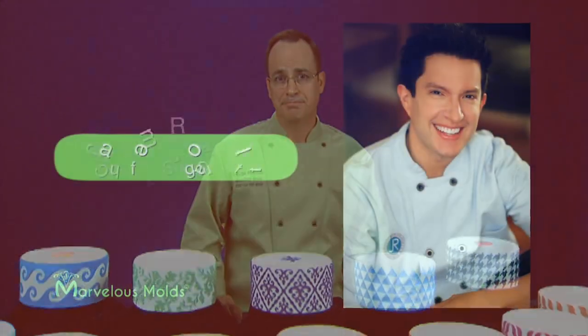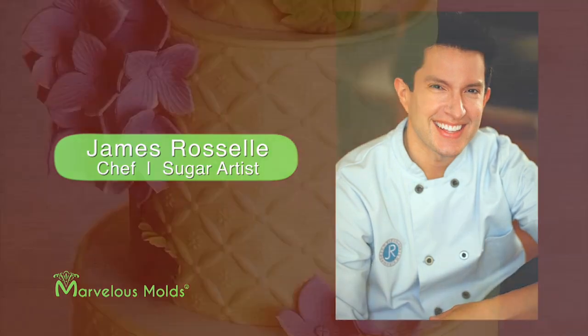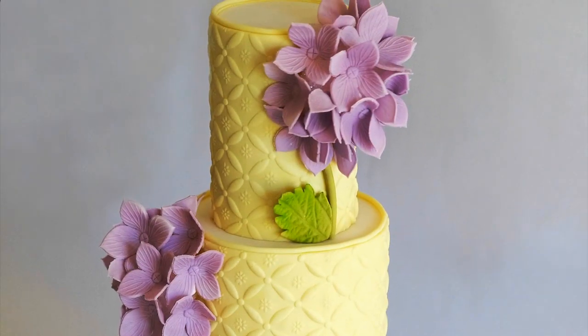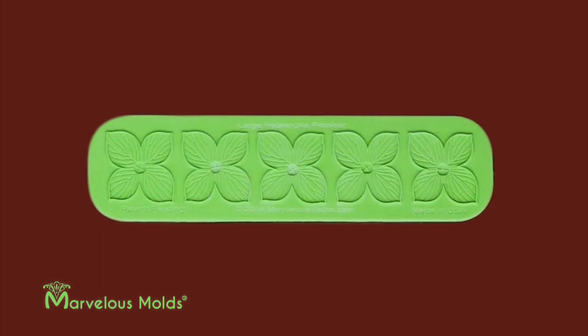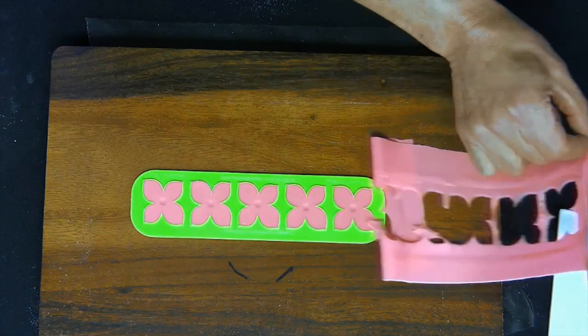Marvelous Mold's owner, Chef Dominic Palazzolo, has teamed up with renowned cake artist James Rozelle to capture the realism and beauty of his exquisite gum paste flowers with a tool that enables you to create five flowers simultaneously and perfectly in just a few simple steps.